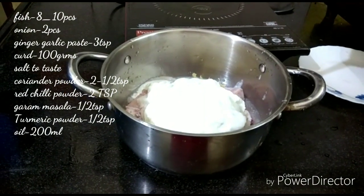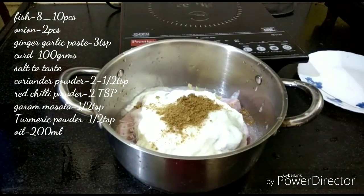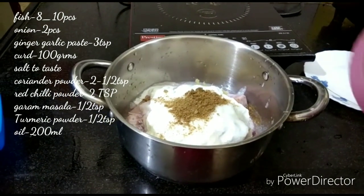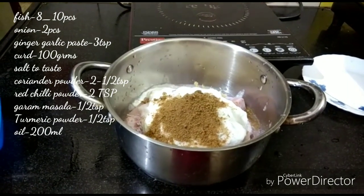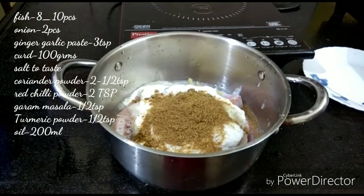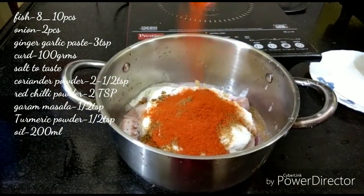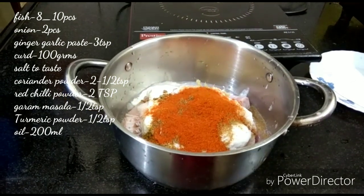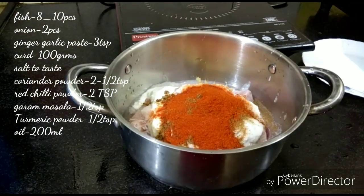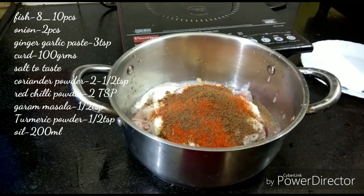We add spices including coriander powder and berry powder. Then 2 to 2.5 teaspoons of coriander powder and 1.5 teaspoons of green pepper. Add 2 teaspoons of red chili powder, and add half a teaspoon of garam masala.